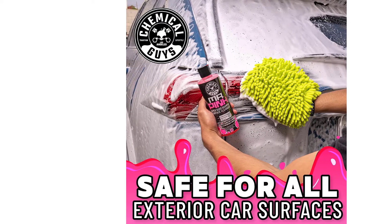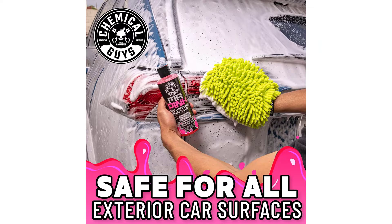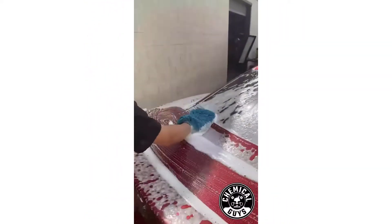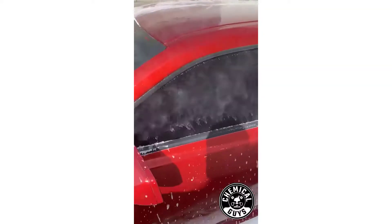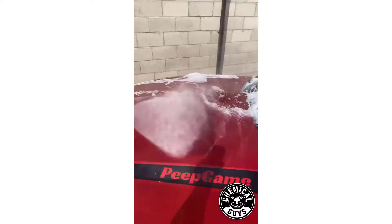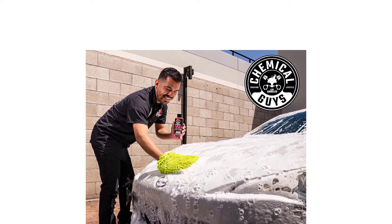The soap is delivered in a 16-ounce bottle, individually packed with a pump top for easy dispensing. The smell is pleasant but not overpowering — it has a floral tone. In addition, there are no petrochemicals and it delivers a rich, luxurious foam with just one pump.